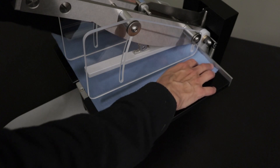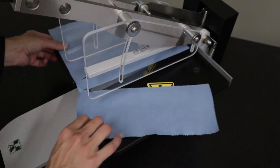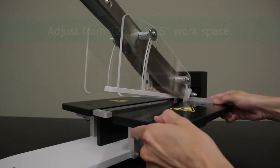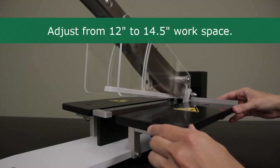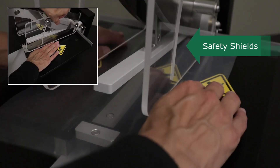Adjustable sample platforms assist with support and alignment of your materials. The platforms provide a 12 to 14 and a half inch work surface. Safety shields are also available to protect the user.